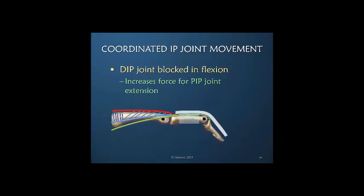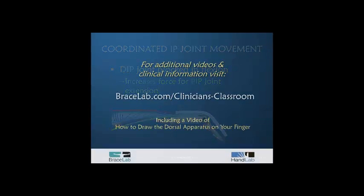If we block the DIP joint in flexion by taping a small piece of material bent to the shape of DIP flexion, we increase tension in the lateral band, making the lateral band a better participant in PIP joint extension. This is a particularly useful exercise following a boutonniere injury when you really want the lateral band to move as far dorsally as possible.